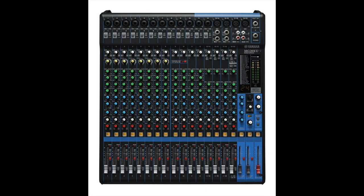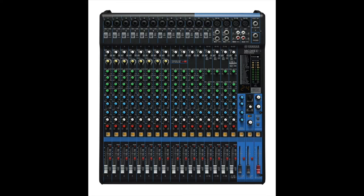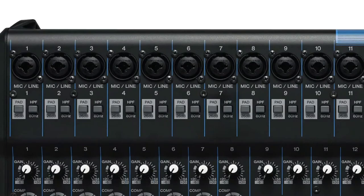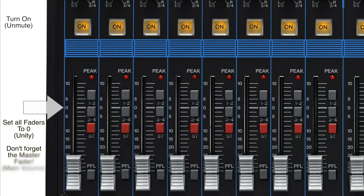Let's start with the mixer. It's tough to know how to even get started with these things, but I'll show you some basic steps to get things up and running. Mixers can be pretty intimidating with all their knobs, buttons, and faders. But if you follow the arrows, this is the path that sound travels through the mixer — it's basically one giant U. To do a simple setup: plug everything in first, starting at the top. Then jump down and make sure all your channels are on or unmuted. Then set all your faders to zero or unity — this allows you to hear the raw sound of the channel. And don't forget the master fader as well.